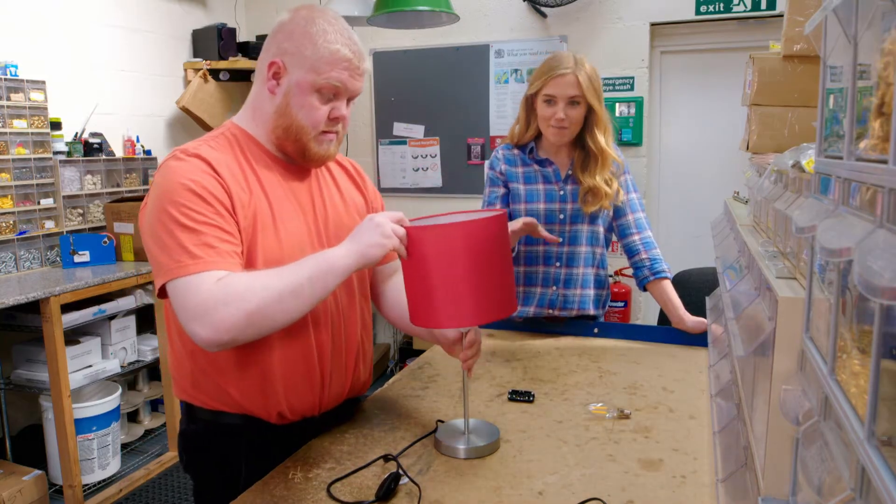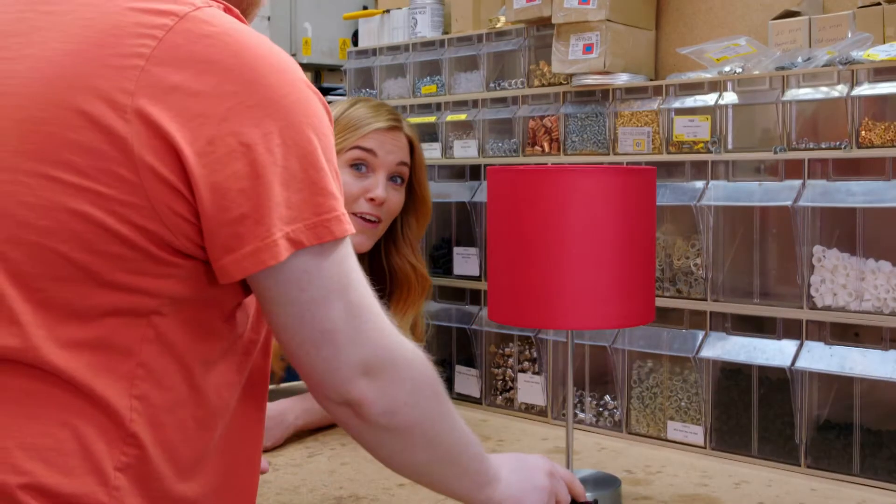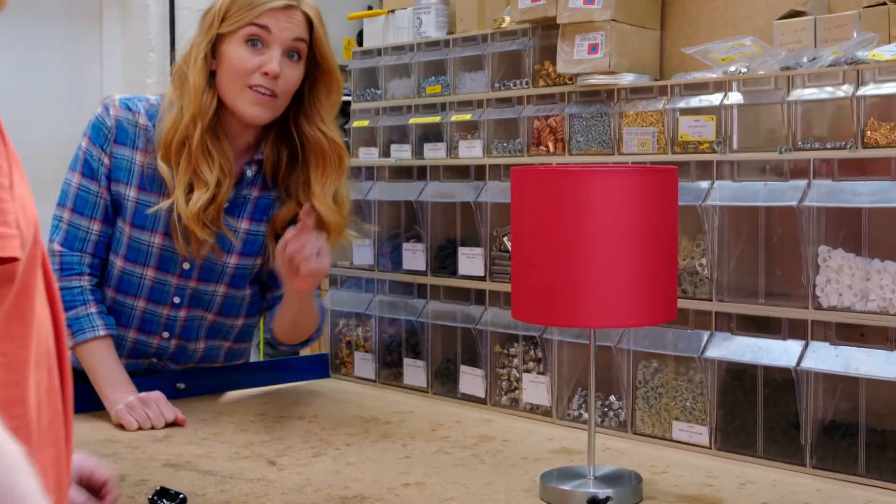Both the switch and the wires are wrapped in plastic so they're safe for us to use. Next, the lamp shade goes onto the base. And last but not least, that's the light bulb going in. And there you have it — a finished lamp with a switch!